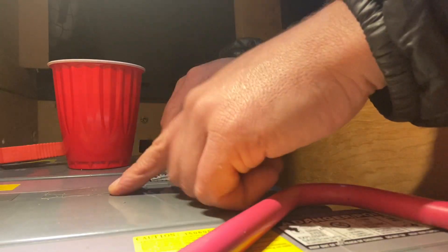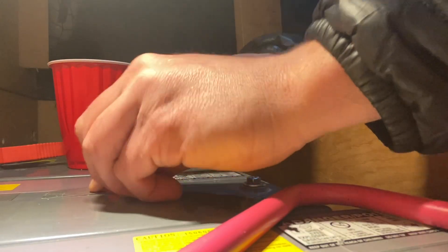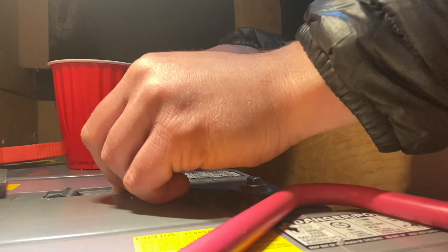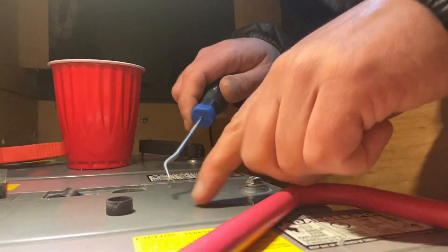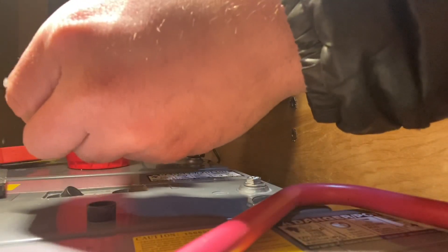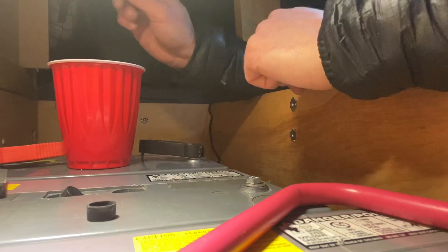All right guys, I found the easiest way, the fastest way to do maintenance on the AGM batteries. So you got to pull these little tops off, and then there's these little black covers — take that off. Make sure you have your safety glasses on. This is a three mil syringe and it actually fits in these little battery holes just perfect.